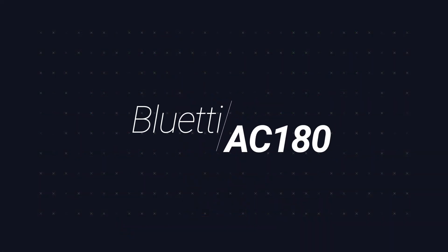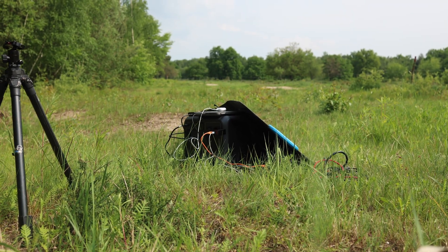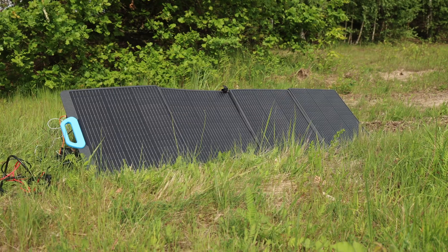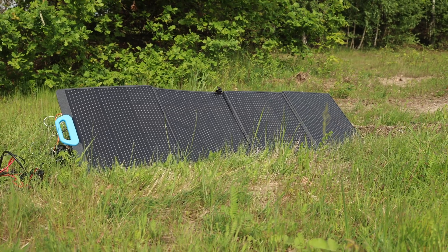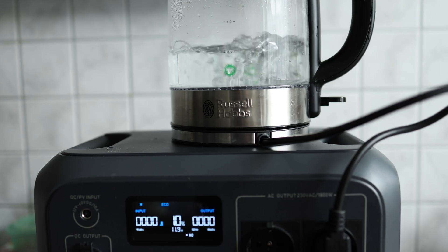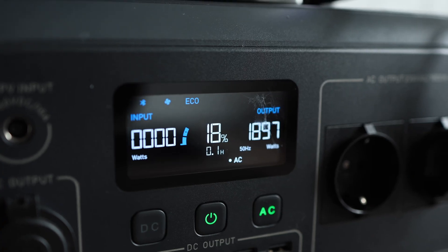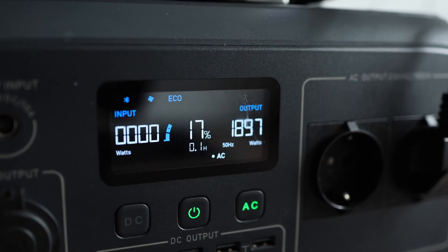Welcome to the review of the new Bluetti AC180, a solar power generator that weighs about 17 kilograms. It features an LFP battery which should last about 10 years, and you get five years of limited warranty. In this video I'll find out what you'll be able to do with this solar power generator.